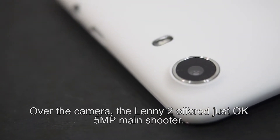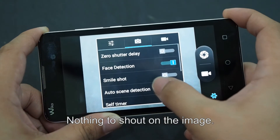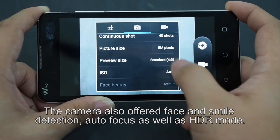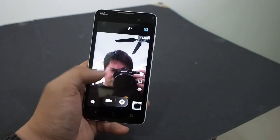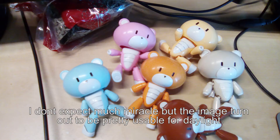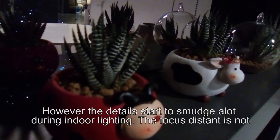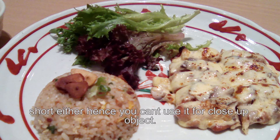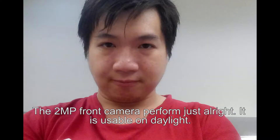Over the camera, the Lenny 2 offers just an okay 5-megapixel main shooter — nothing to shout about. The camera also offers face and smile detection, autofocus, as well as HDR mode. The 2-megapixel front-facing camera is just alright too. I don't expect much miracle, but the image turned out to be pretty usable for daylight. However, the details start to smudge a lot during indoor lighting, and the focus distance is not short either, so you can't use it for close-up objects.